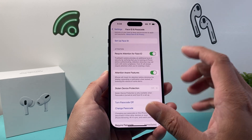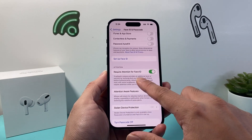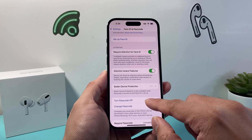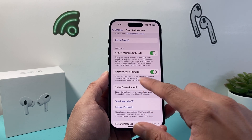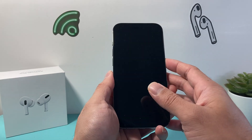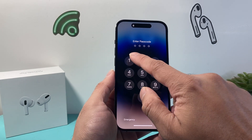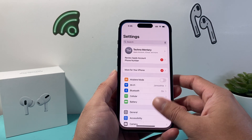Tap on that, and once you do that it's going to go ahead and remove the Face ID. However, you're still going to have the passcode if you have the passcode on — so if you want to turn the passcode off, you can, or change it here. But as you can see, if I try to lock the phone and unlock it, it's going to prompt me for the passcode instead of unlocking with Face ID.